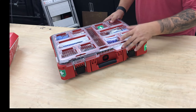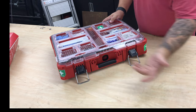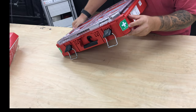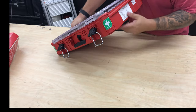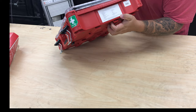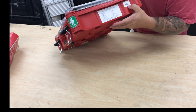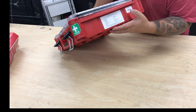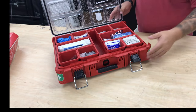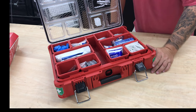Here it is. This does come in a standard Packout organizer case. What I do like is that it includes green first aid stickers on the front corners, a contents list, and an expiration date for things like the aspirin and non-aspirin that are in here. Inside are 206 pieces of first aid gear.